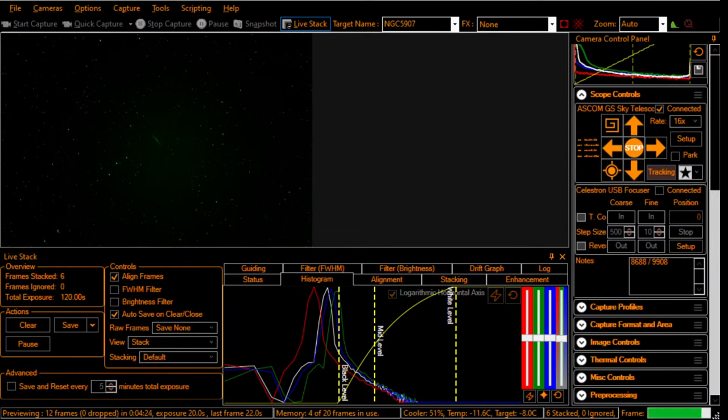I was looking at the live stream and it looks like it's stuck on just the view of the scope, which would be weird. But I checked on my phone and it looks like it's working okay — just a weird illusion. So back to SharpCap.